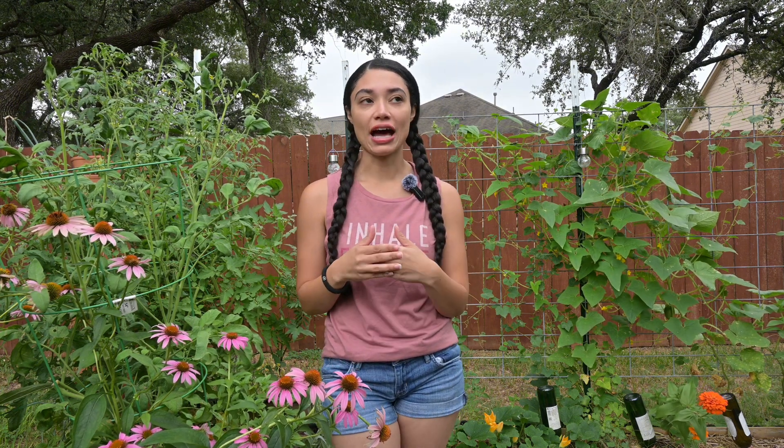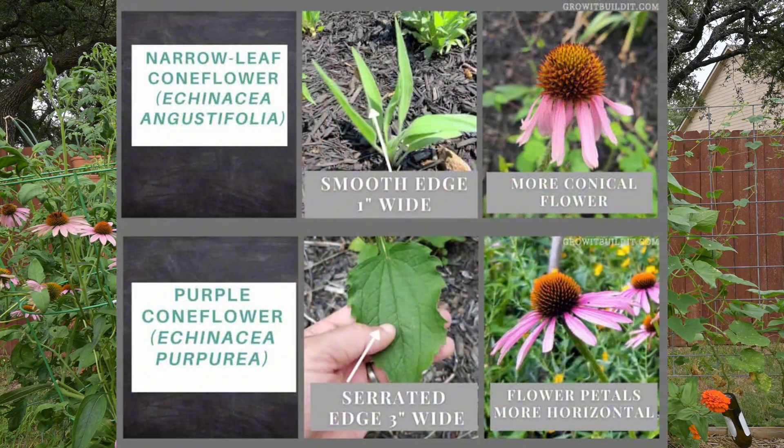There are many varieties of Echinacea because it is easily crossbred within its own family, which is the Asteraceae family. But there are two main varieties that many herbalists use, and that is Echinacea augustifolia and Echinacea purpurea.